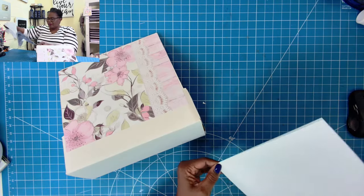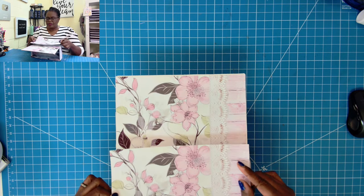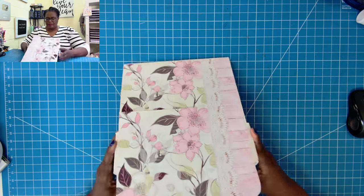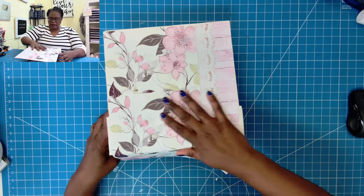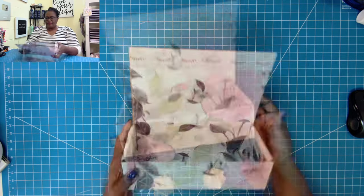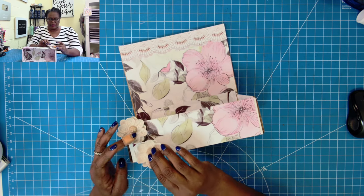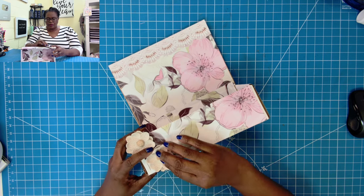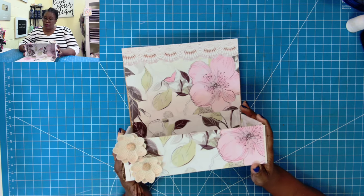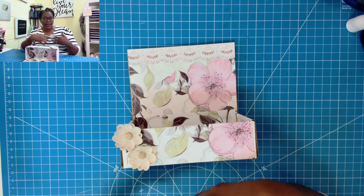I'll take my other one and just line it up with this one, and then we'll fold over to the bottom. And y'all, that's it! I'm just going to take some burlap flowers that I have and put them right there. So if you want to make some covered notebooks — I'll have that video linked in the description box below — and then you want to make a holder that matches the notebooks, this will give you an idea of how you can do it.